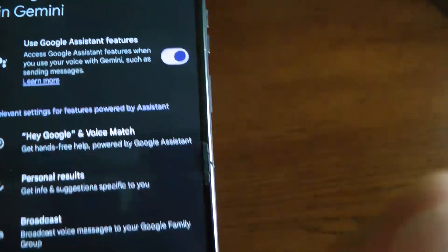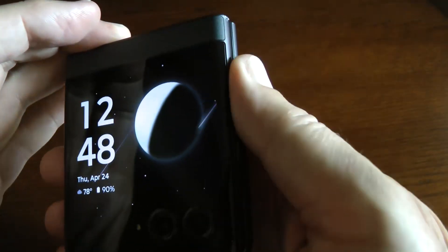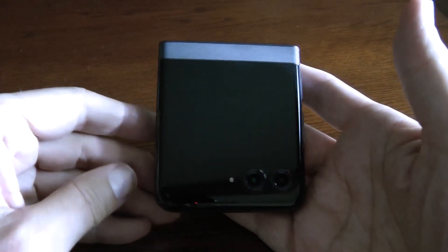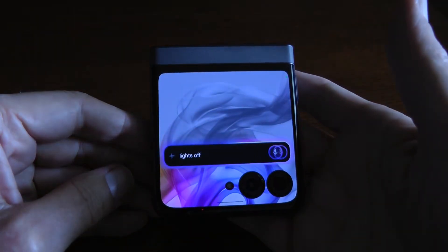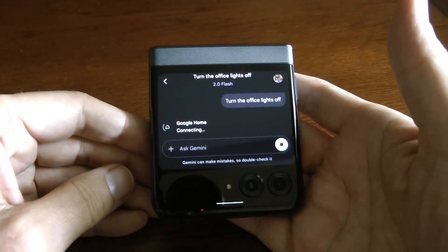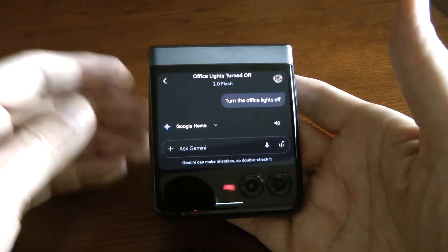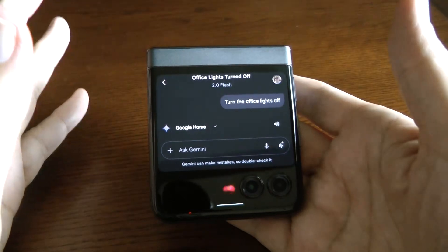Once you have those two settings correct, with the phone closed and locked, you can say: Hey Google, turn the office lights off. I turned off the office lights. As you can see, it works as well as Google Assistant did, but it is slower — no doubt about it.